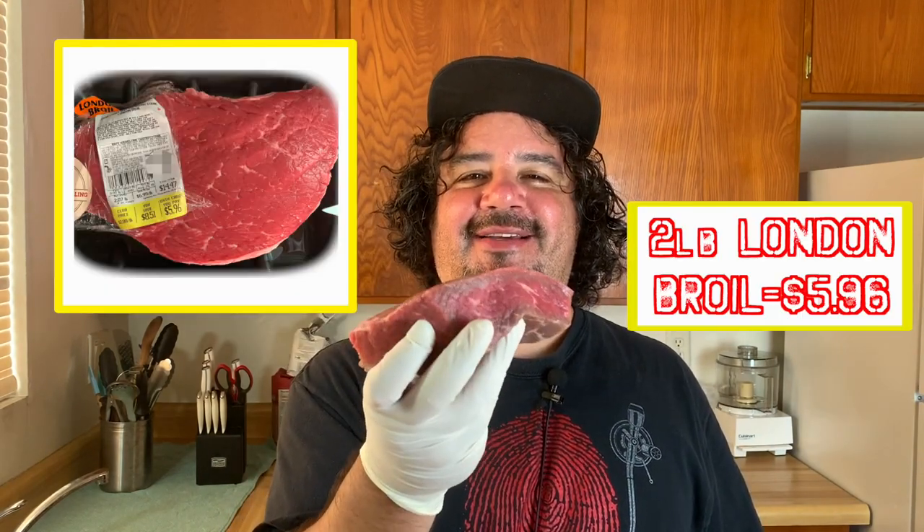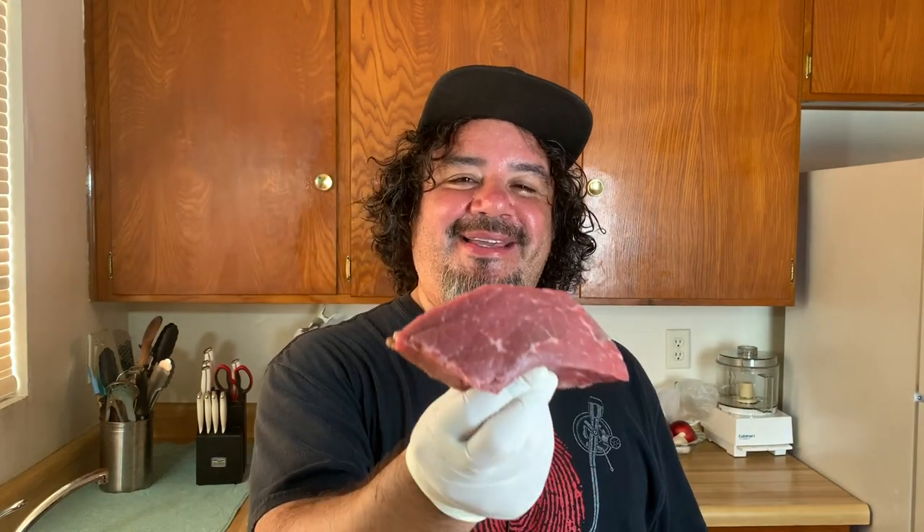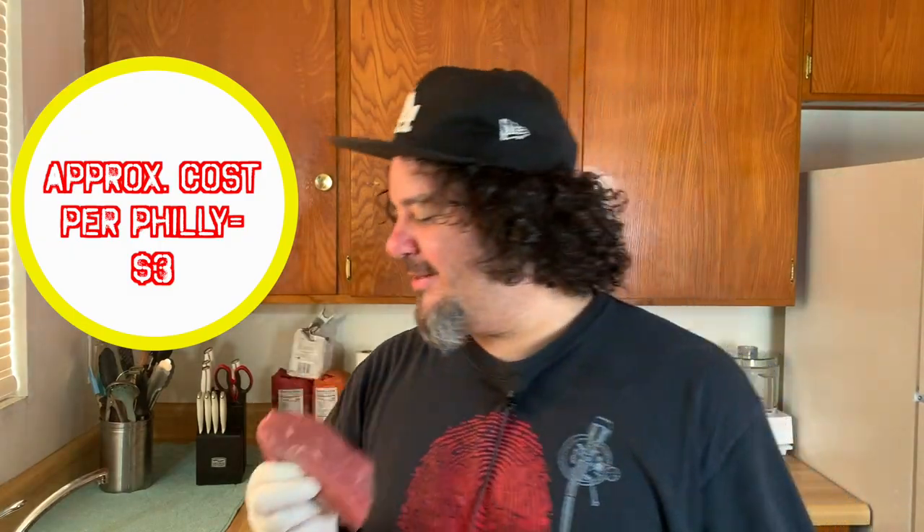Philly cheesesteak — we're gonna start with a cheap roll, this was 50 cents. A bell pepper, another bell pepper, sweet onion — Vidalia onion because it was there, but you can use any onion. Cremini mushrooms. No cheese whiz, American cheese. And a cheap cut of meat. This was London broil, two pounds for like five bucks.